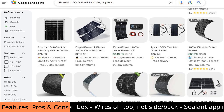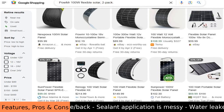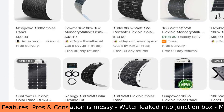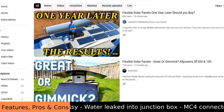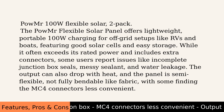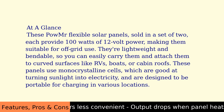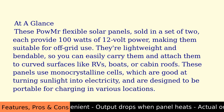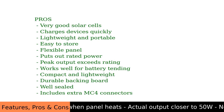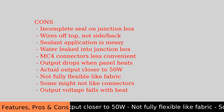Pros: very good solar cells, charges devices quickly, lightweight and portable, easy to store, flexible panel puts out rated power, peak output exceeds rating, works well for battery tending, compact and lightweight, durable backing board, well sealed, includes extra MC4 connectors.